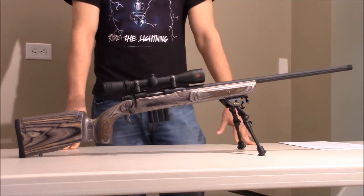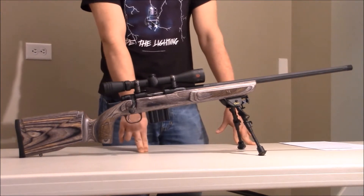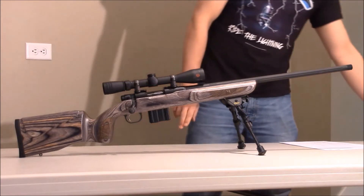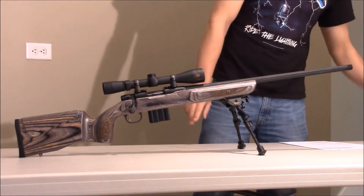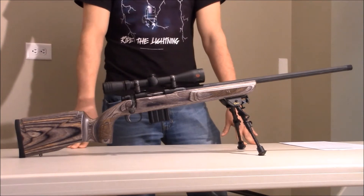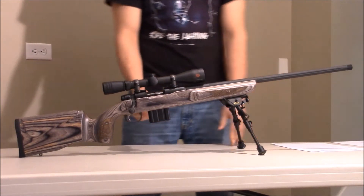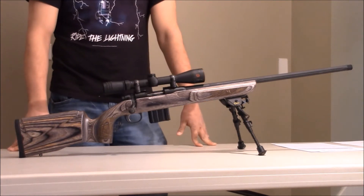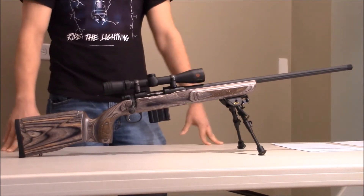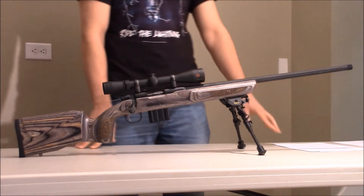This rifle when it hit the market was pretty revolutionary because, like I said, it fits 30-round magazines. It comes with a rail on the top. It has a fluted barrel and also has a fluted bull, which is supposed to take weight off, but it's really more of a cool-looking factor because you're not really taking off much weight from fluting the bull or the barrel.